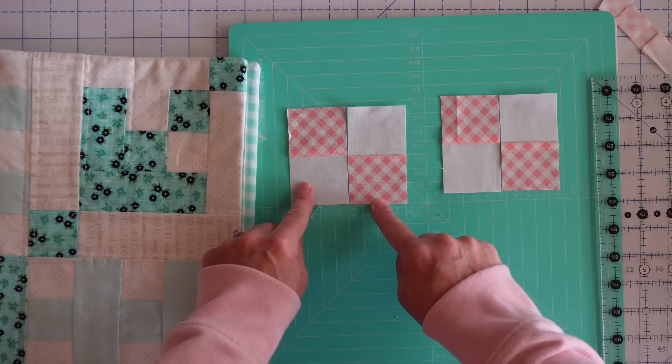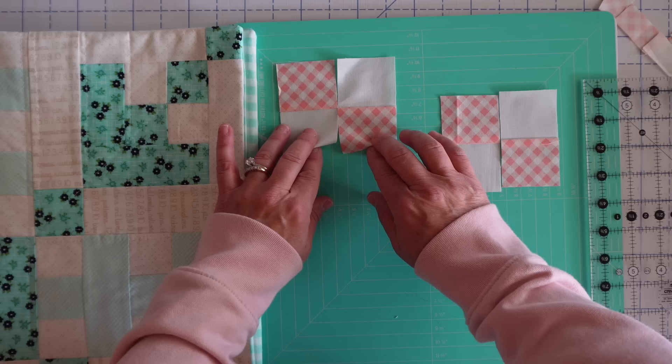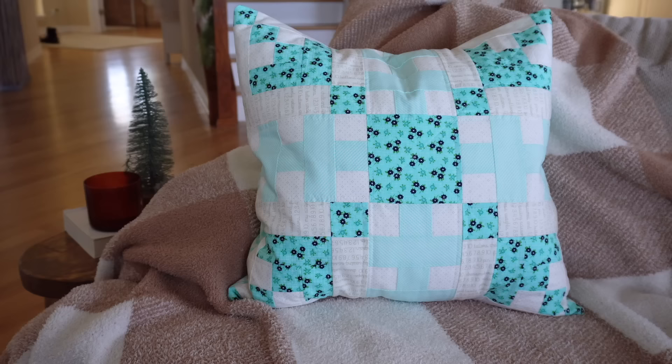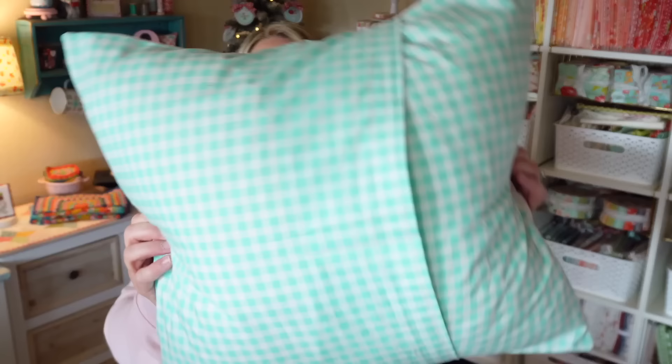Even if I'm making it scrappy, I'll typically use this strip piecing method to save time. If I want two different colors, I'll cut two strips that are pink and white, and two strips that are maybe red and white or a different pink, then cut them up and mix and match when sewing. You can still get that scrappy look using strip piecing. Hopefully this little strip piecing tutorial helped you figure out how to do the math for a pattern that does not include strip piecing to make your life a little bit easier. If you want to make the whole thing fully scrappy, you can just cut out all those little squares individually — which is totally fine, especially for a small project like this pillow.